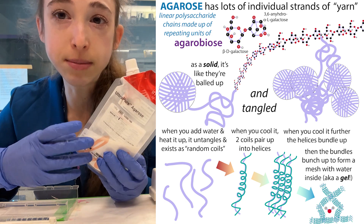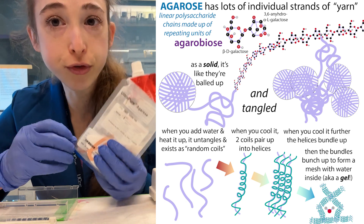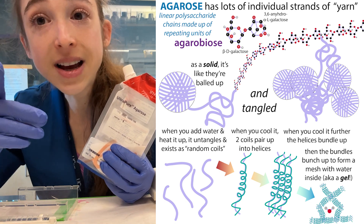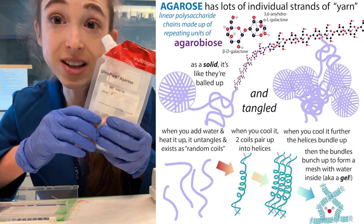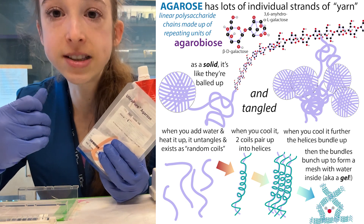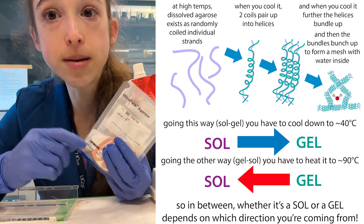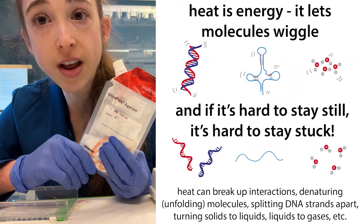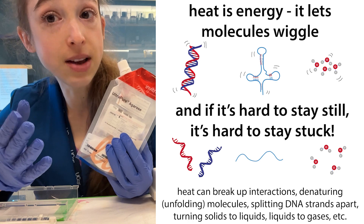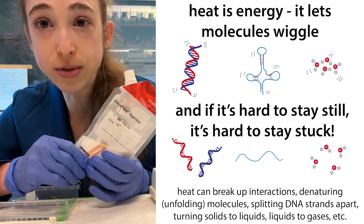When we dissolve something, we coat it in a full coat of solvent — in this case water. So each of those strands is going to get coated in water, which frees it up from the other strands. Once it's freed up, it's going to be able to wiggle around because we're going to add heat. We microwave it to unstick them from one another, coating them in water and giving them energy to wiggle around.